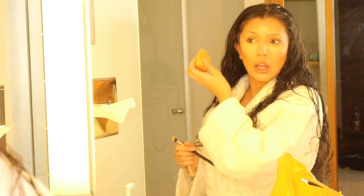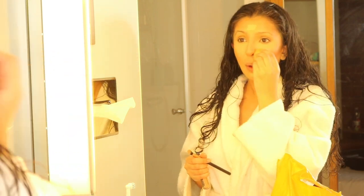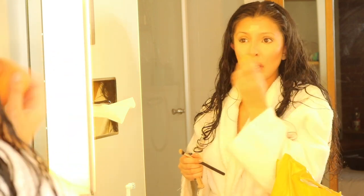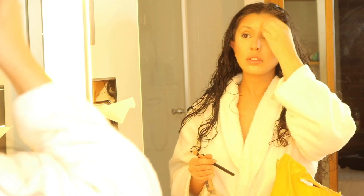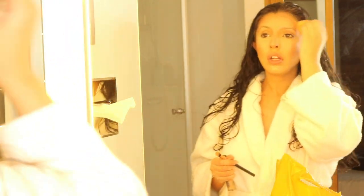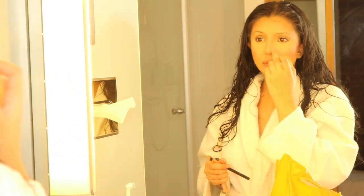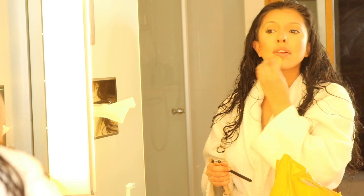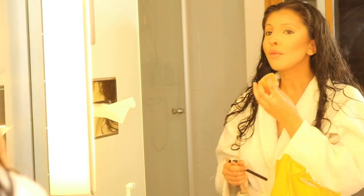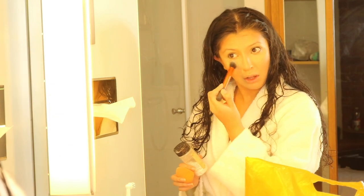Honestly, this concealer is the shit. If you guys want me to do another video where you can actually see the concealer and a day test, then let me know — this concealer is my baby! It's so full coverage. Some people have had the problem where it creases under their eyes, but honestly I haven't had that problem, and my under-eyes are very creasy. So I don't know what's going on there, but it's really good.